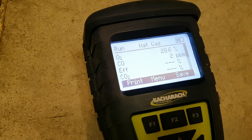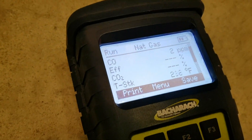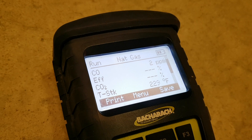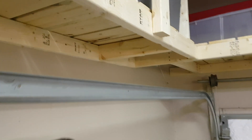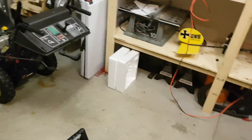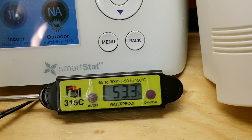Even right in the face of this thing we're only getting two parts per million, so I'm pretty impressed with that. Just hit three parts per million. Checking the surveyor one more time — sitting at two parts per million. I plan to do another video with this thing in a tent to see how well it heats and what CO levels we get, so leave a comment if you'd like to see that. Temperature is now 11.5 degrees Celsius, 53.3 Fahrenheit. Thanks for watching.